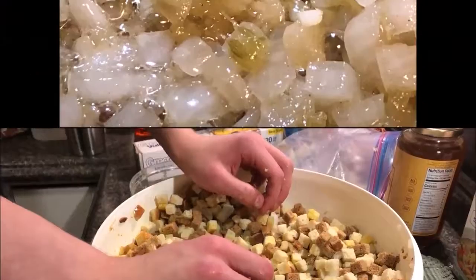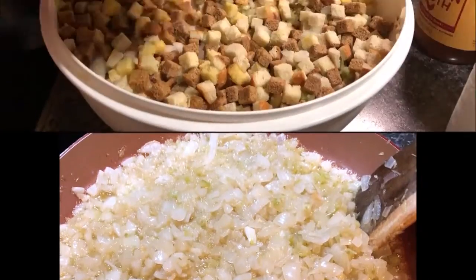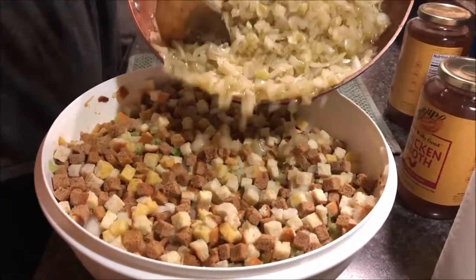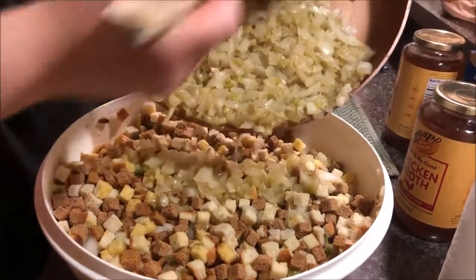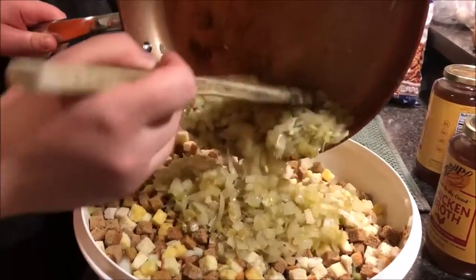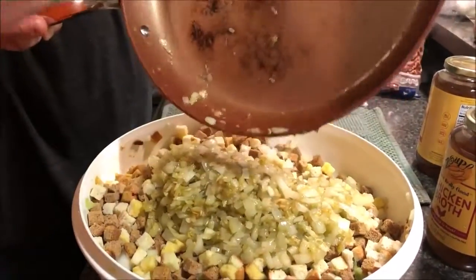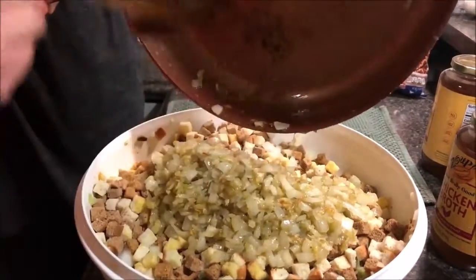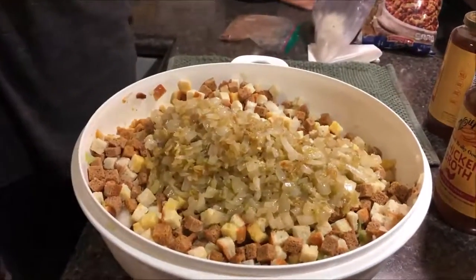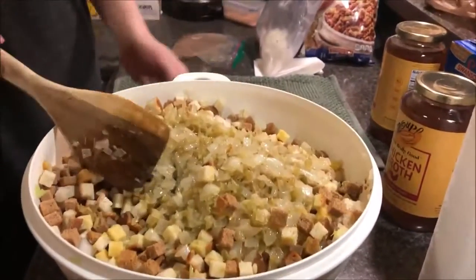Get it all in there — even the bacon grease and the butter. We want all of that bacony goodness in there. You are not going to be able to mix this with your hands — maybe use that wooden spoon. Oh God, that smells good.